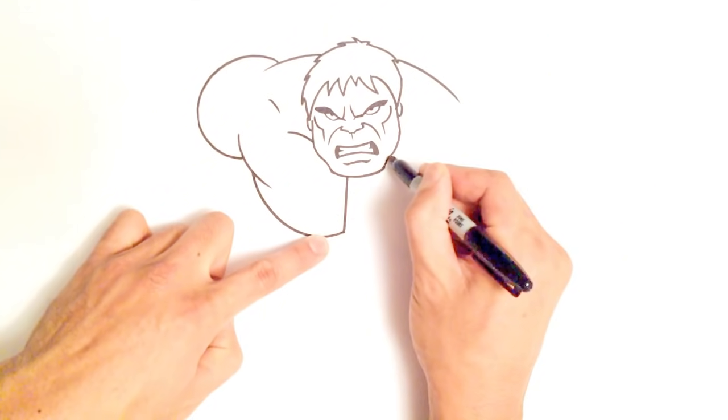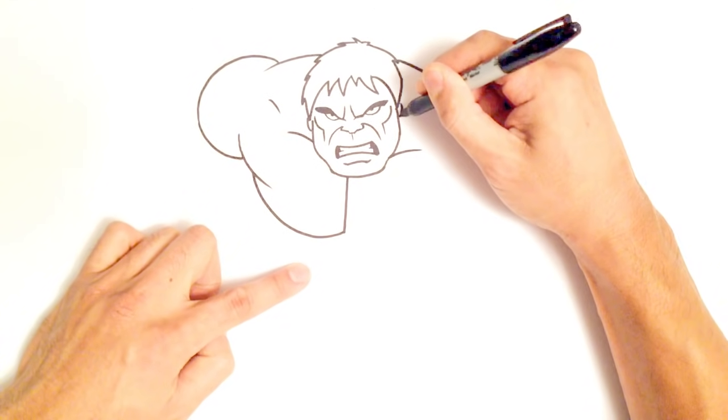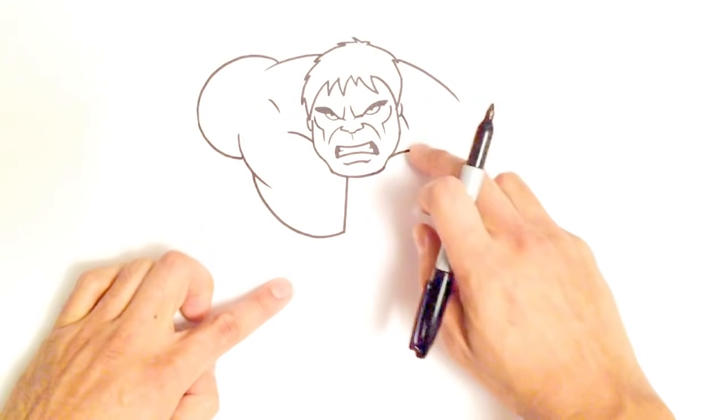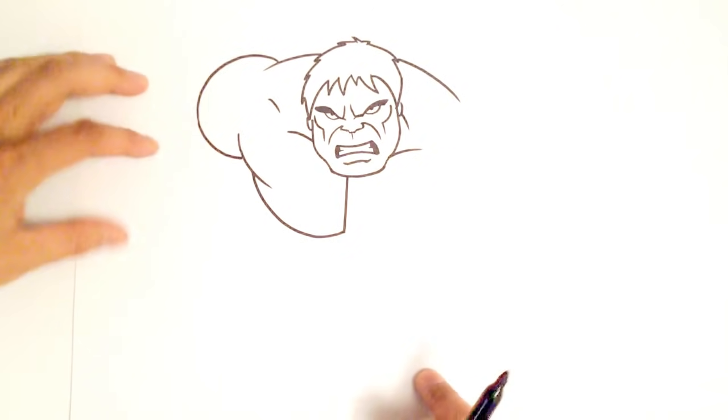Let's move to the other side — his upper pec under his jaw. By this ear, I'm just going to draw a line down to indicate part of his neck. So there is his upper body.